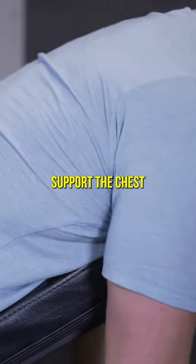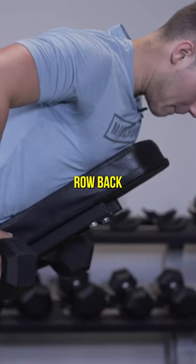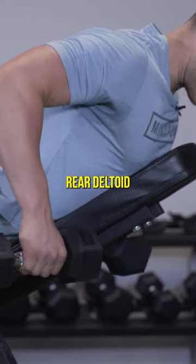I like to support the chest, which allows me to better control my scapula or my shoulder blades, and I just row back like so, trying to cue that posterior deltoid or that rear deltoid.